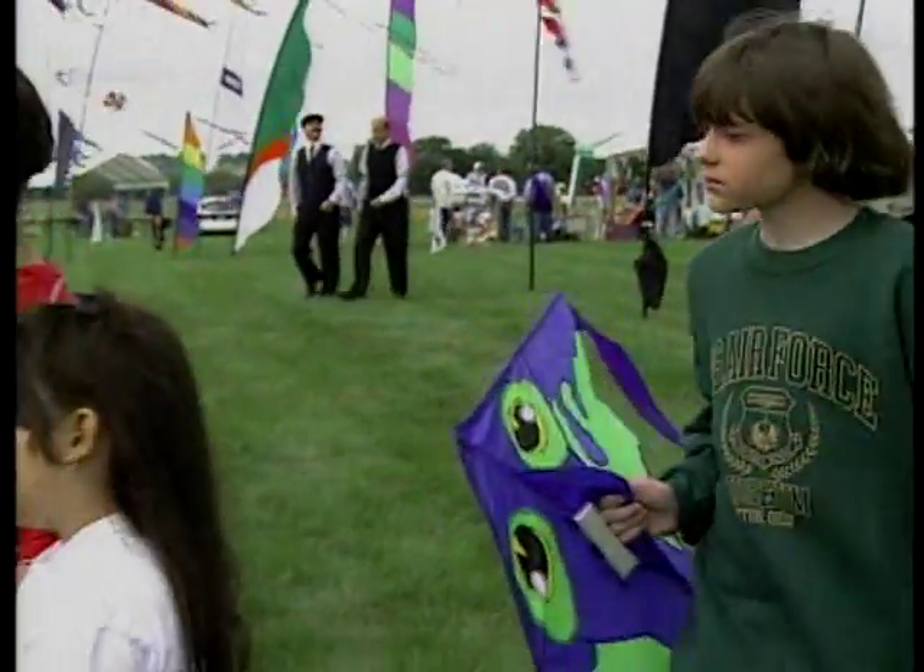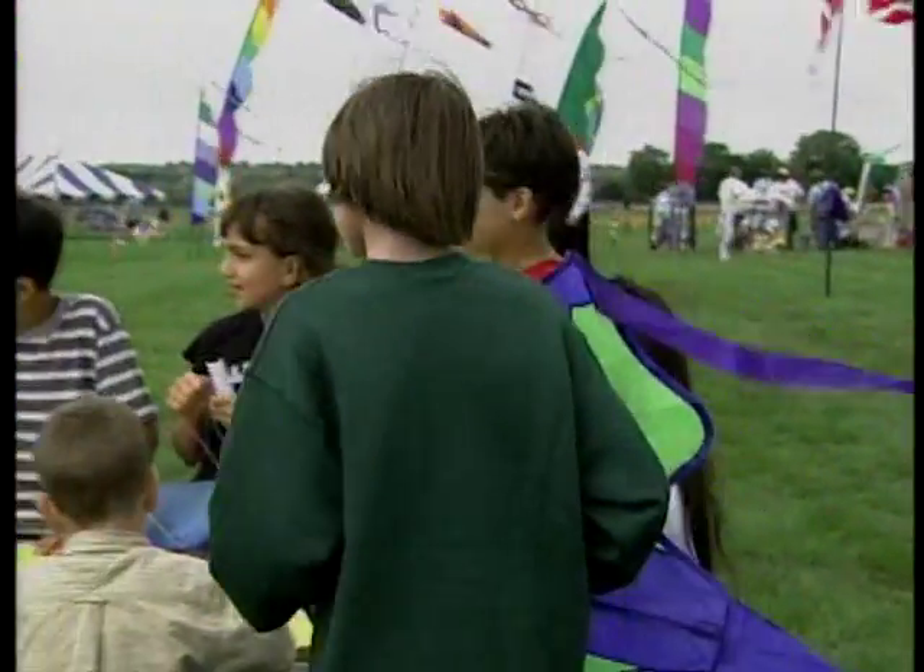Today is a great day for flying kites, and that's what we're going to do. Of course we have to build it. Who knows what shape kite we are building today?